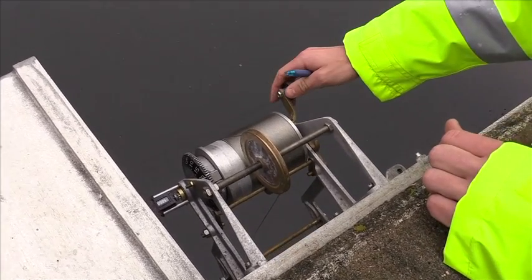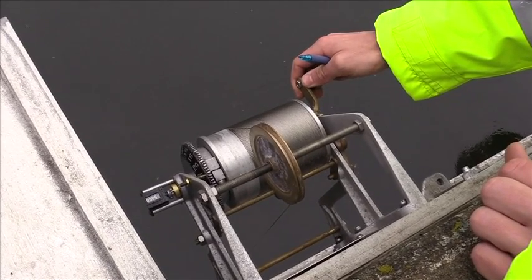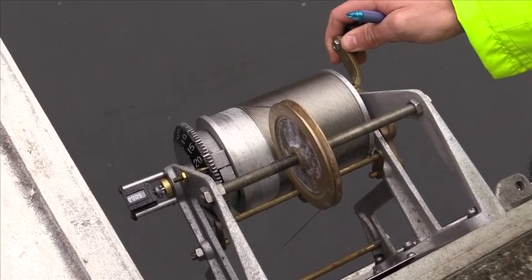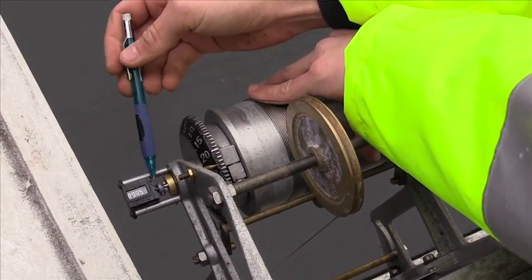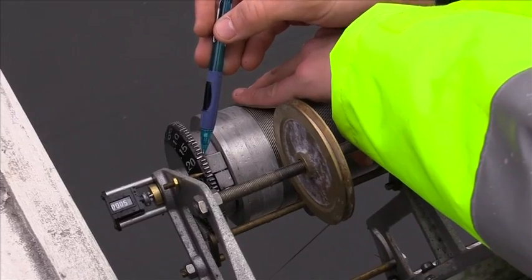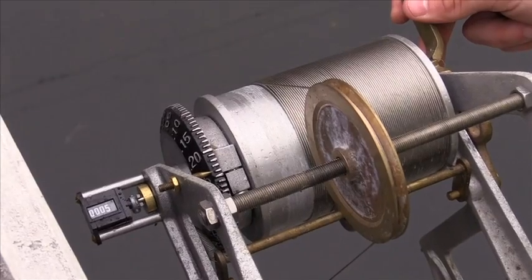For this particular site, reel up to get a better reading. It looks like it's 5.24. Here are our increments in feet, and here is hundredths — 0.24 hundredths. That is today's water surface elevation.